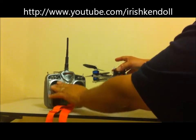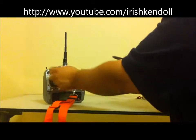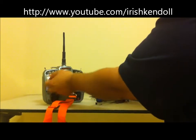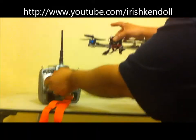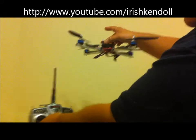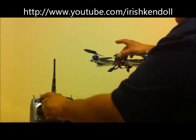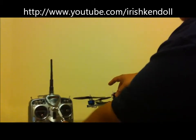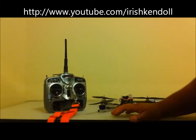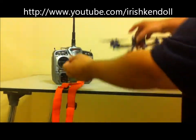Same thing with going lower - same beeping pattern. If you're on regular height hold and you go middle stick neutral and hit it, you don't have any control of this - it'll stay wherever you have it set. However, if you take the switch off and you're a little bit too high, your quad's going to fly up because your throttle's up, or if your throttle's down it'll go down. That's usually the problem for new people when they start using it.